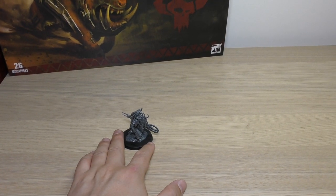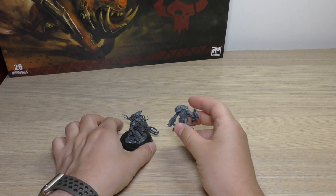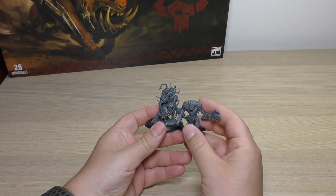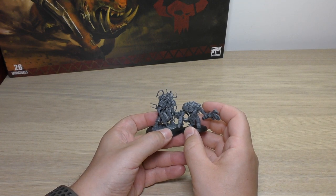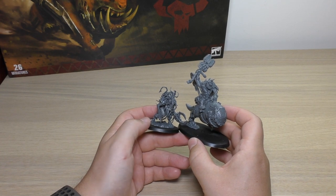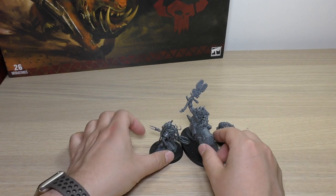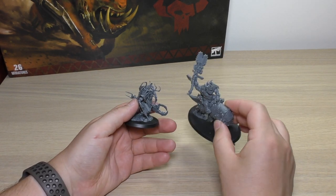Here is just a normal Orc Snagga boy — the lads, as I like to call them. He is a fair bit taller than the boys. The Nob in the set isn't that big compared to the boys, so that's why I've shown him with one of the Snagga boys. Compared to the Nob on a Smasher Squig, Zodgrod is actually the biggest model in the set — a lot of presence, very tall. It's important to note that although he is a character, he's not actually an HQ — he is a fast attack choice.